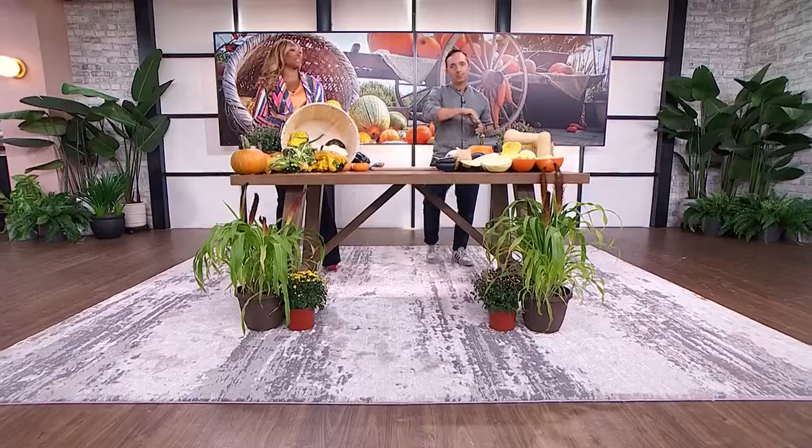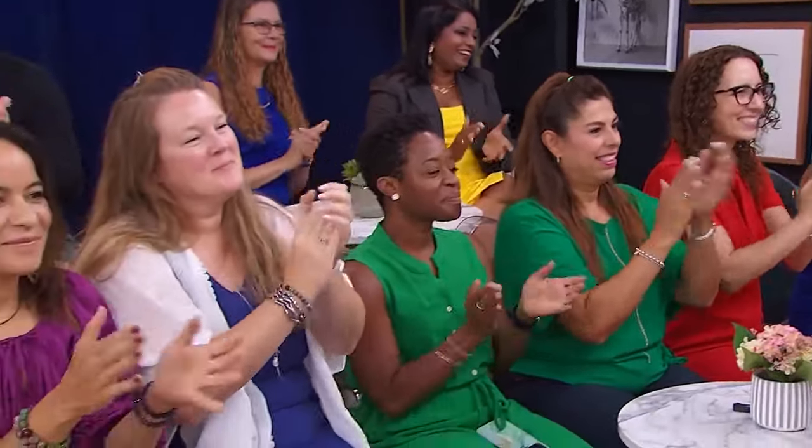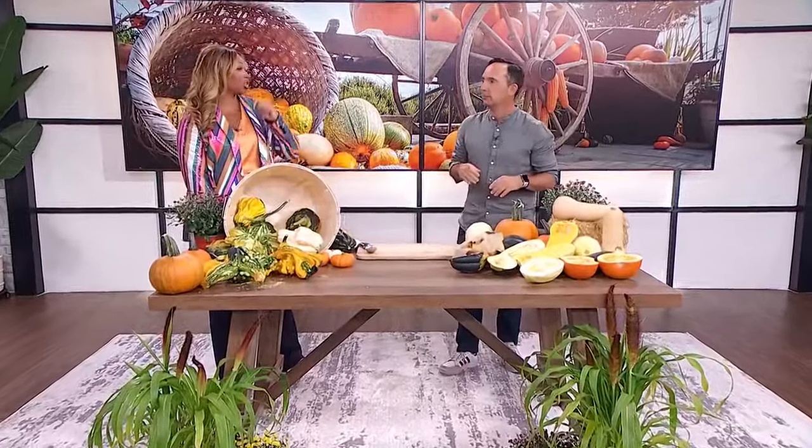Late summer and early fall isn't just about sweater weather — it's also squash season. Here with everything we need to know is Frankie Flowers, he's in the studio. Hardest working man in showbiz, I tell you.